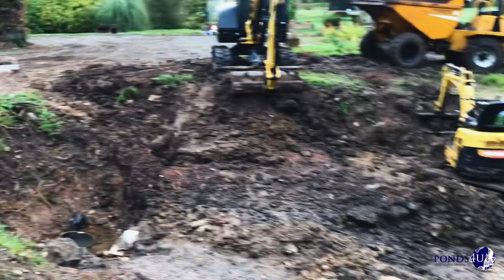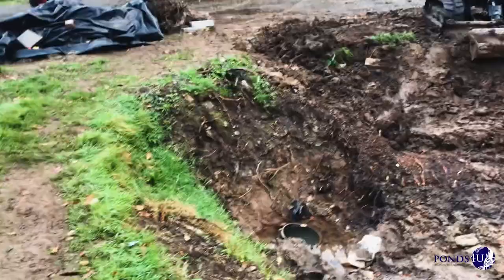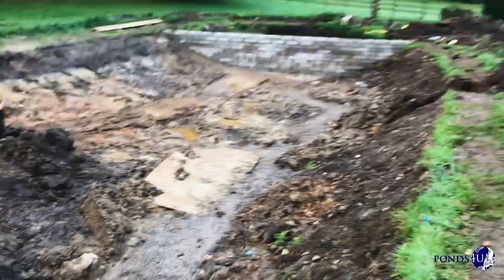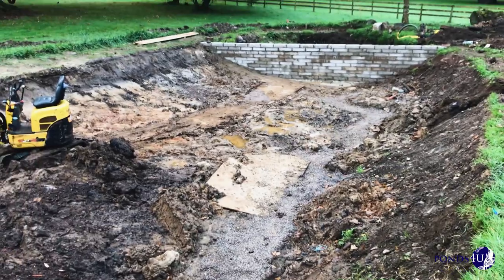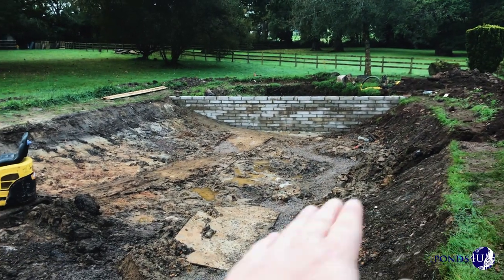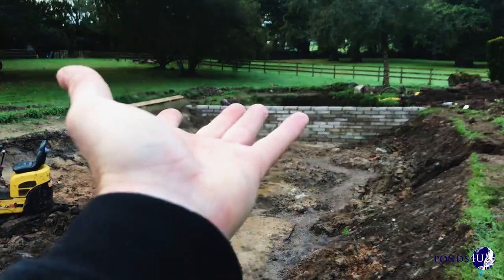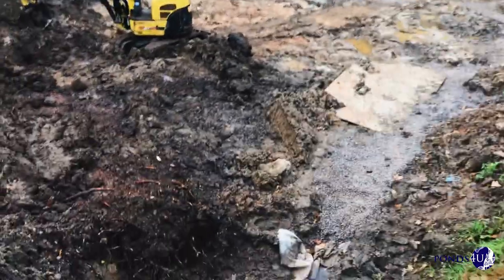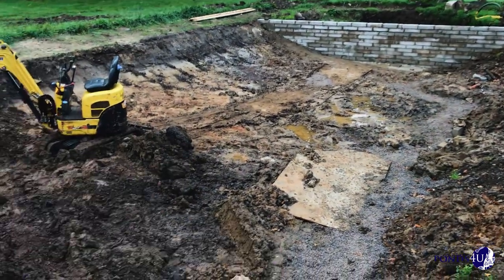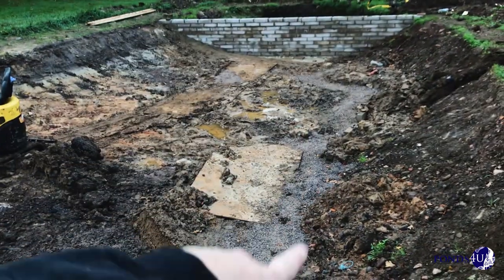We've got to put a liner in here because in the summer it would drain. It'd fill up quickly when it rains, but then because it was summer, it would obviously drain through the soil. We're putting a solid rubber liner in here, and what we don't want is a liner lifting. So while we've been working, we've been battling the water coming in — it's been really muddy. We've got it under control now.